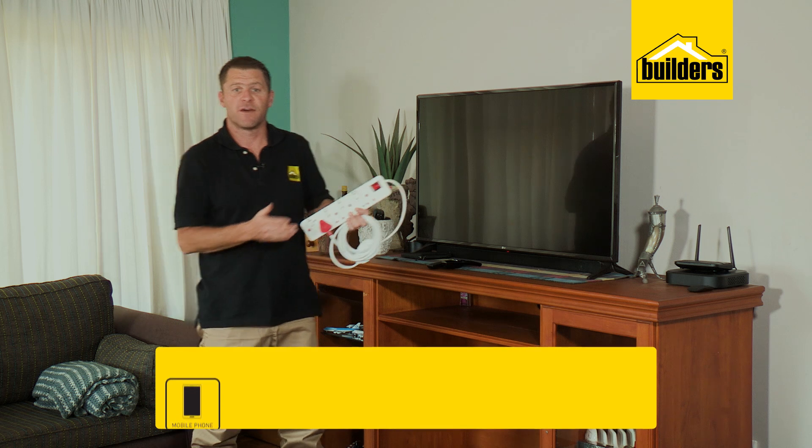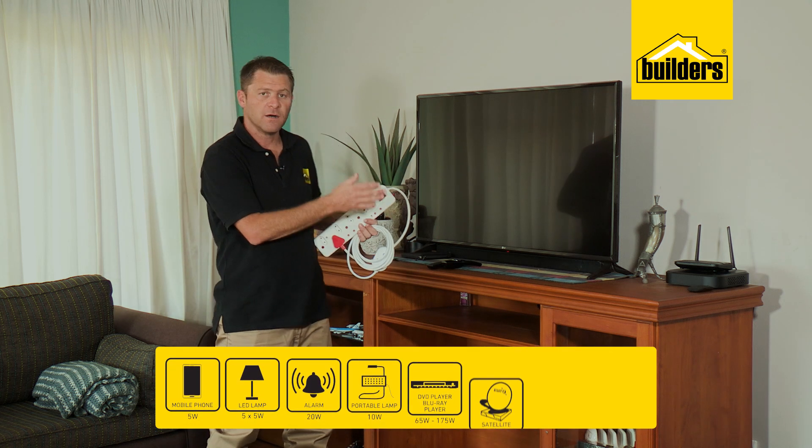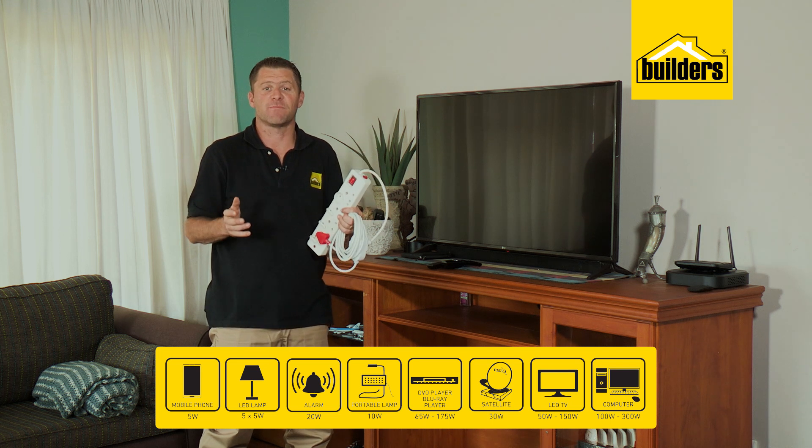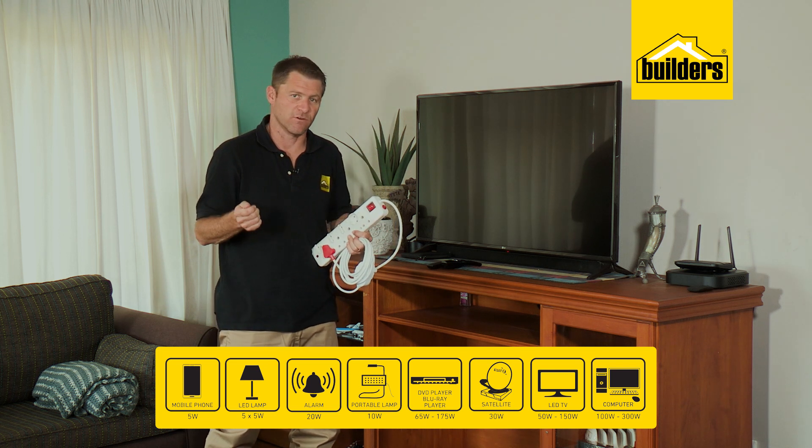Here I want to run my TV, soundbar, internet and modem, desktop computer, and a light. The total estimated power consumption is 300 watts.